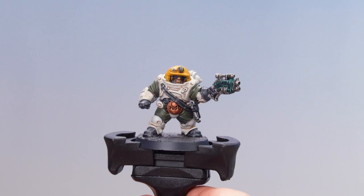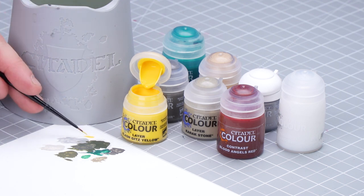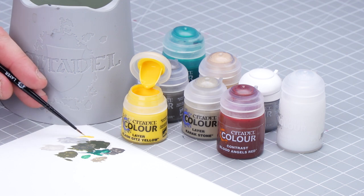Now that we've made our black leather look nice and scruffy, we're going to move on to that helmet. We'll start first by highlighting that yellow with Flash Gitz Yellow, then move on to that red stripe using Blood Angels Red, and then finish off with Hard Coat on the visor. So I'm going to get some Flash Gitz Yellow, apply a little bit to the palette with a little bit of water, get a nice pointy brush, and then we're ready to start highlighting that yellow.